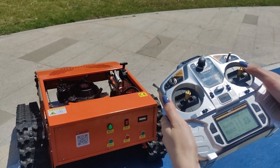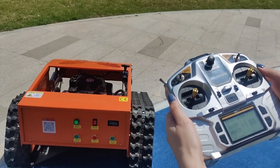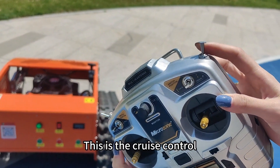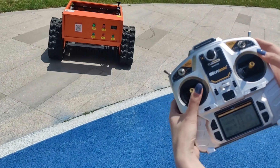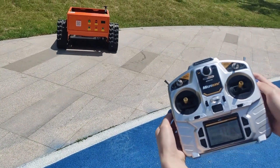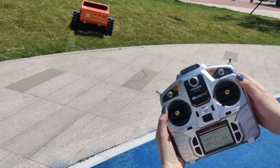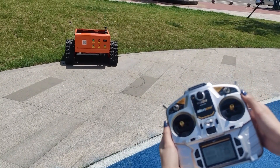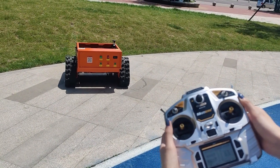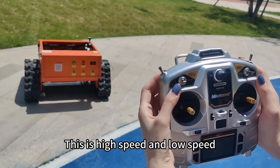Turn left. Turn right. This is the cruise control. This is high speed and low speed.